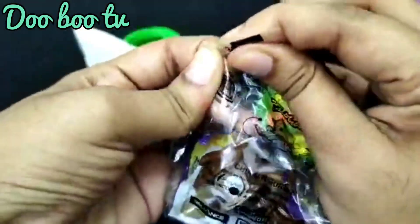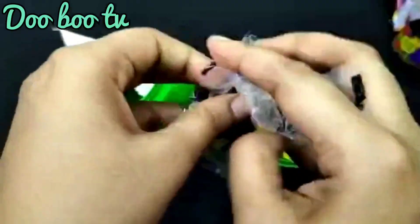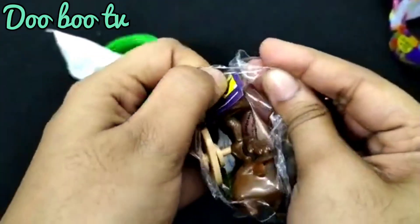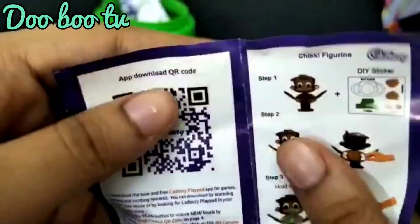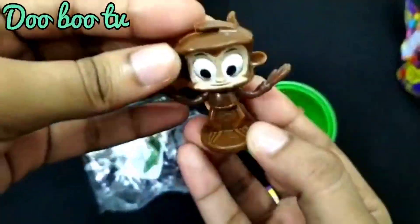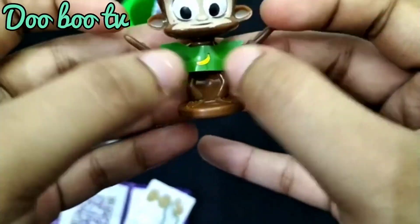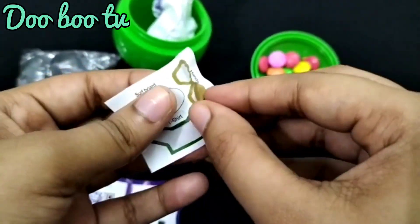Put a dessert in the oven. Pour the bowl. Divide into a cup.